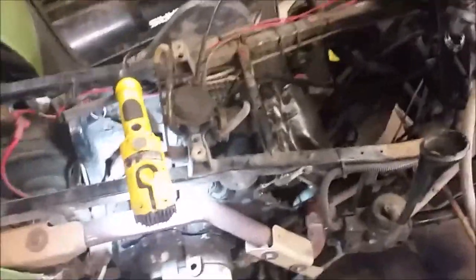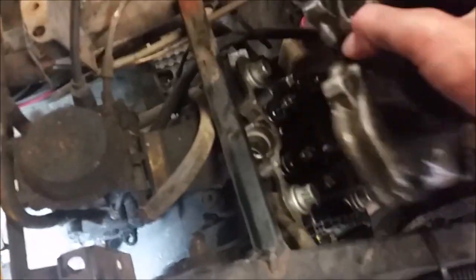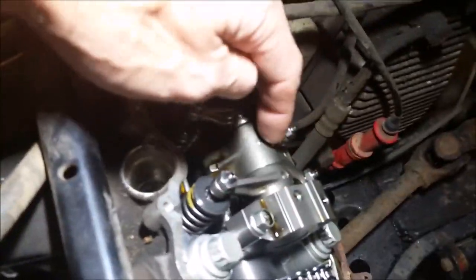The first thing you want to do is take your rocker cover off. They're all 8mm screws. Pull that out. And then — this is a bad design by Polaris — what they did was they put the intake and exhaust valve rockers all on one shaft, and they're known to wear out.